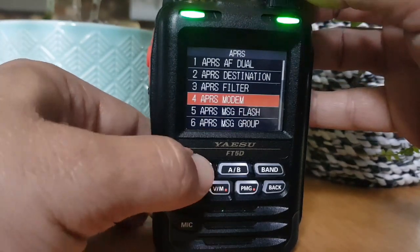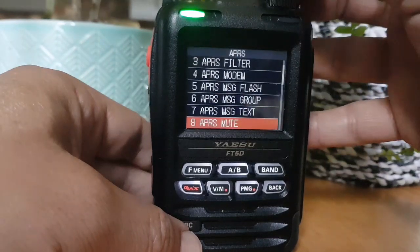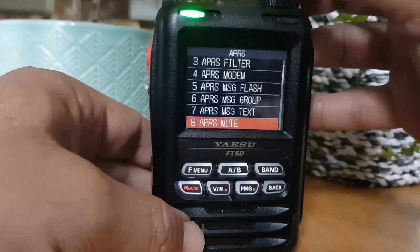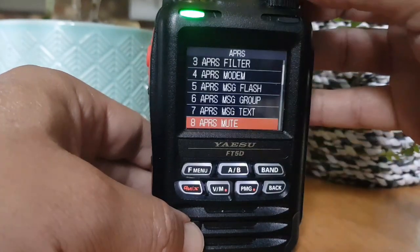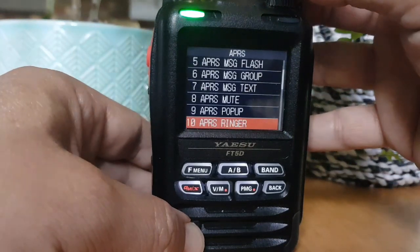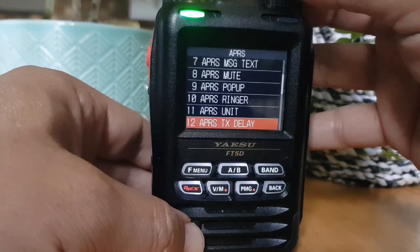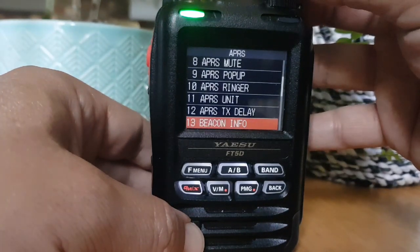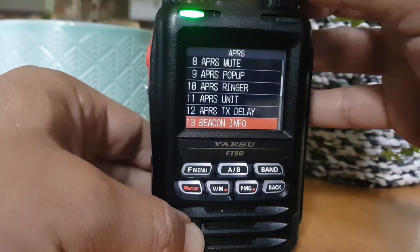The modem of course you've got to turn that on - double check I said that. APRS mute - that stops you hearing the horrible noises. If I put that on you'll stop hearing the noises of APRS. Pop-up is just a time setting. APS ring I haven't done. A press units haven't changed. A press TX delay haven't changed. Beacon info I've changed that.